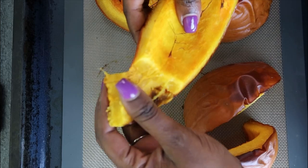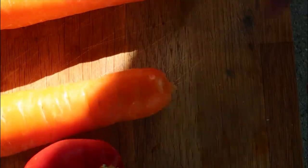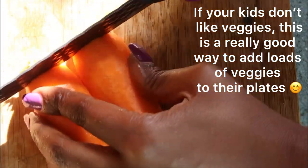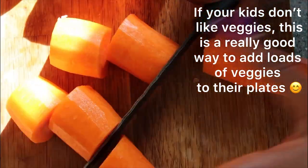To make our yummy pumpkin sauce, we add three carrots, peeled and chopped for easier cooking, two bell peppers, one red onion and a bulb of garlic. Drizzle some olive oil and roast that for about 40 minutes.